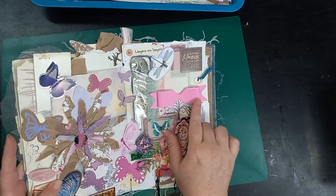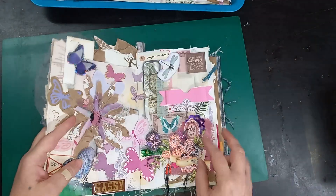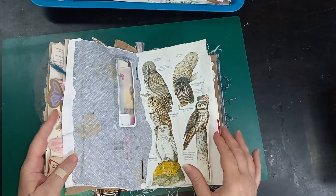I love my layers page, and I just keep adding more as I'm finding stuff. I see I added these owls to peek through — I just absolutely love that page.